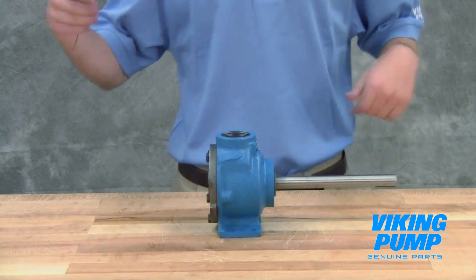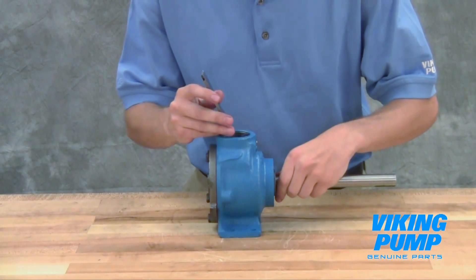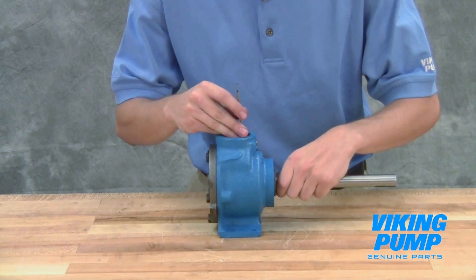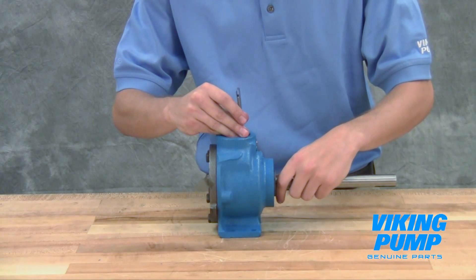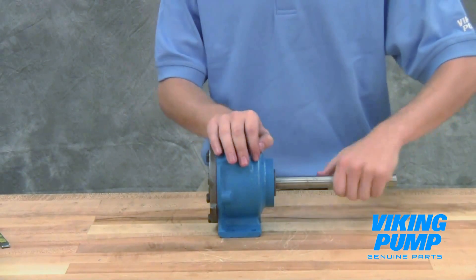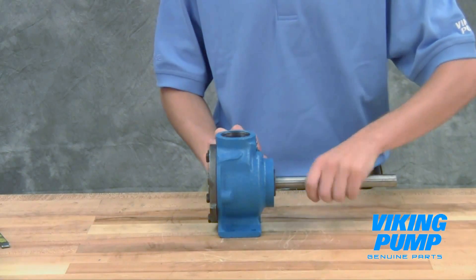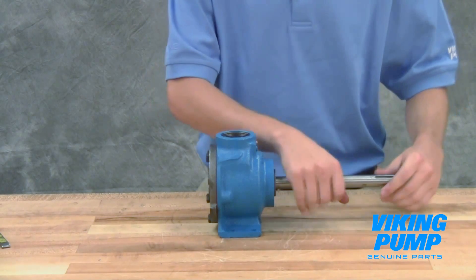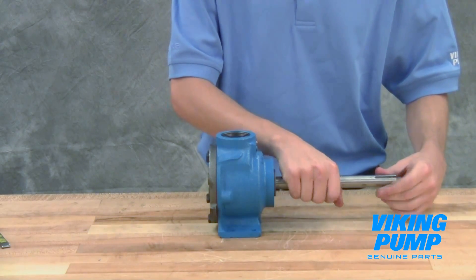Use a feeler gauge to check the end clearance of the pump. If the end clearance is not correct, add or remove gaskets in order to get the proper end clearance. Repeat this process until the pump has the proper end clearance. Once the end clearance is set correctly, the pump should have no appreciable end play, but still turn freely.